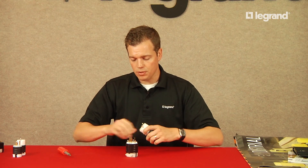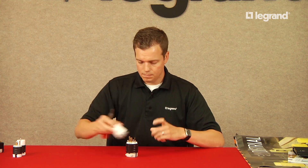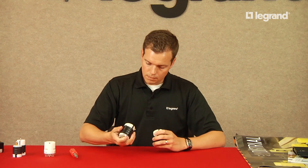Another key feature is our internal dust shield. It's standard across all of our 20 and 30 amp locking devices. Some competitors put one on the outside, which exposes it to the elements — it can be easily cracked, ripped, and ultimately allow dust and dirt inside the device. Some of our other competitors don't even have a dust shield at all. So it's a unique feature that's standard with ours.